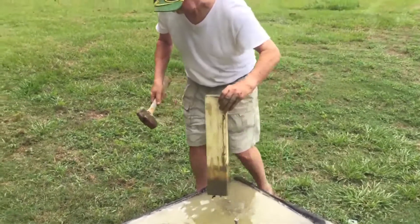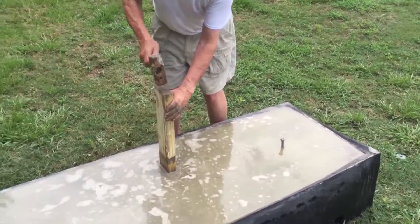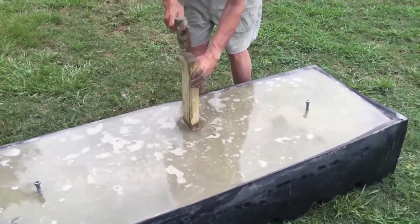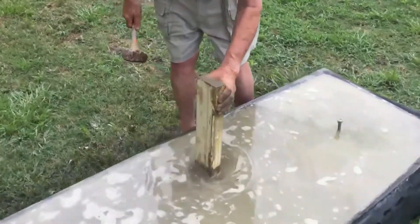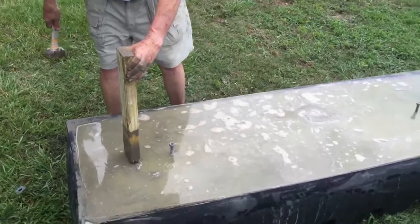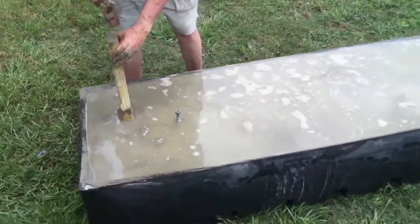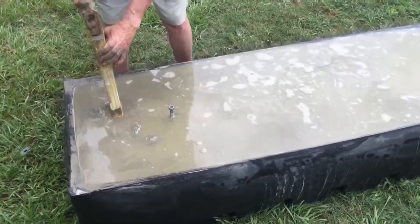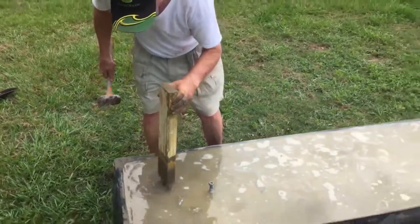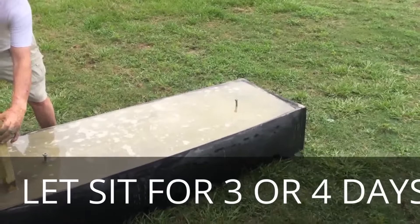Go right on top of that beam — that little plastic part that was sticking up — tap a little harder, then go to the end. All we're doing is taking the air bubbles out so that when we take the form off, that beam will be nice and smooth. We'll do the same thing on the other end, and then we're going to let it get hard and come back and take the form off.